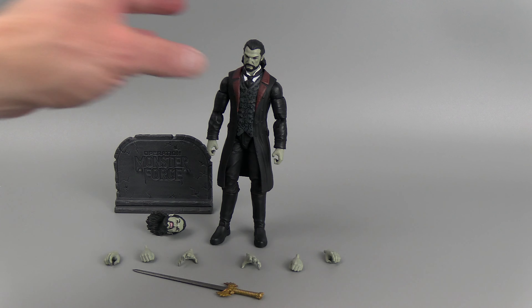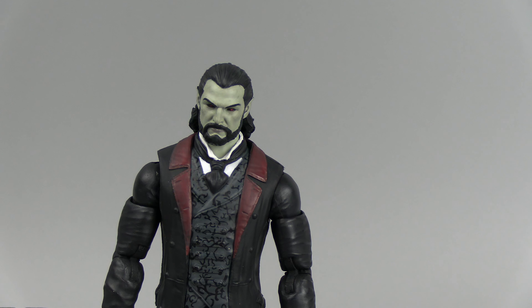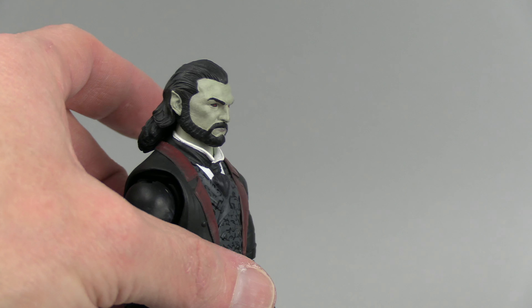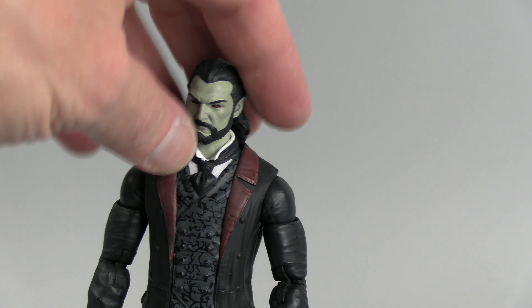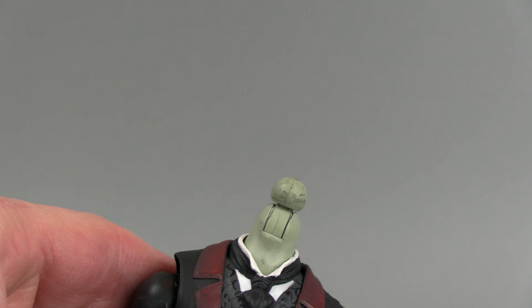Hello everyone. For this review, we have the Operation Monster Force Count Dracula. I'm trying to remember what company this is — it says Big Bad Workshop, but it's Fresh Monkey Fiction. These figures are starting to come out. I haven't kept up with this too much, but it is pretty interesting. We're in the month of October, and this seems to be a cool Dracula figure, so I figured this would be a good time to review one of their products.